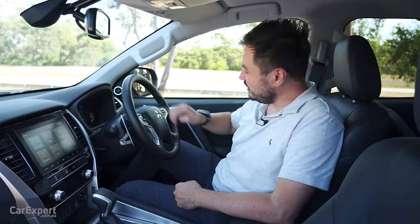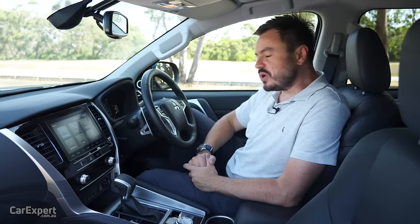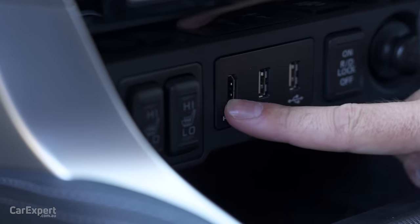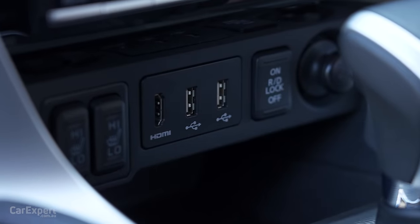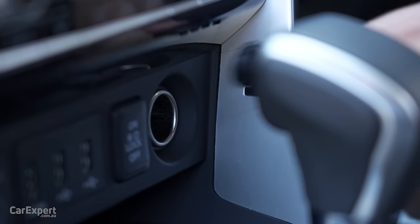And the horn — this is what it sounds like. Moving on to practicality and connectivity: you've got an HDMI port, two USB ports for smartphone mirroring and charging, and a 12V outlet as well.